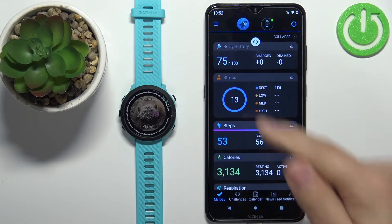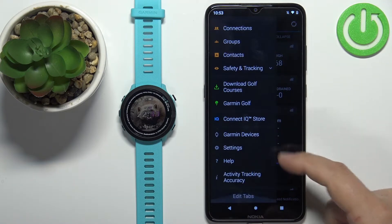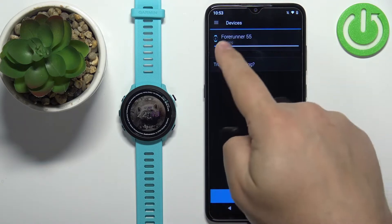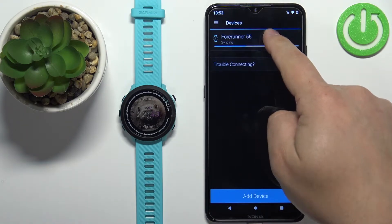In the application let's tap on the menu icon, then scroll down, tap on Garmin Devices, and here select your Forerunner 55 from the list of devices.